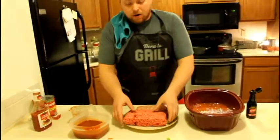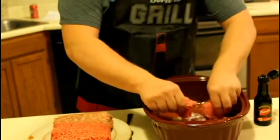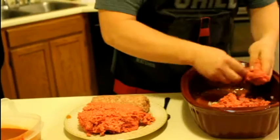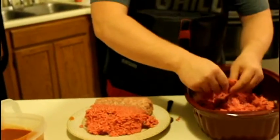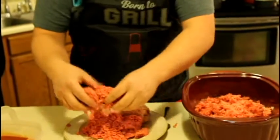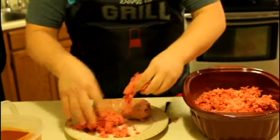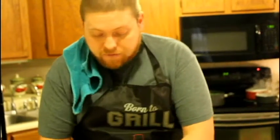Now let's go ahead and add the hamburger. I just take it and spread it out evenly. Try not to get it in big chunks because we'll be mixing this very well together with the pork sausage. Remember, I'm using two pounds of hamburger and one pound of pork sausage for this recipe today.